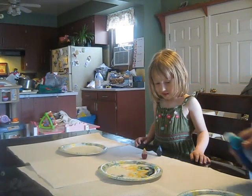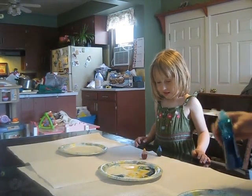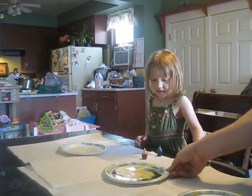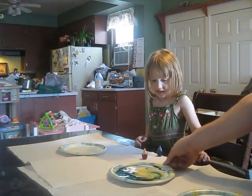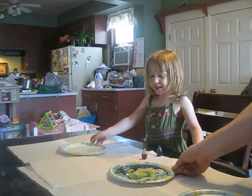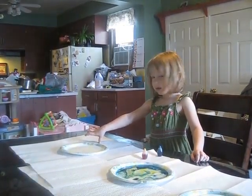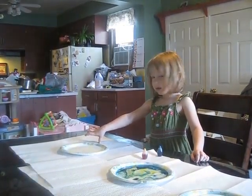Let Daddy put one in. Color play, color play, what colors can we mix today? And then we mix it around a little bit. Look at that cool design you just made. Isn't that a cool design? And there you are. Let's do one — let me take a picture.